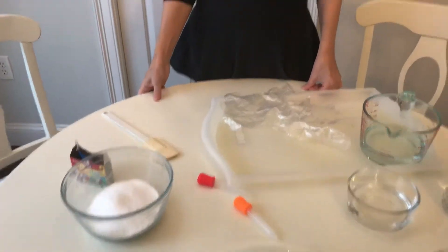Hi everybody, it's Miss Karen from the Hancocktown Library with another easy science experiment for you. This is called Fizzy Dinosaur Eggs because we're celebrating dinosaurs for the whole month of November.